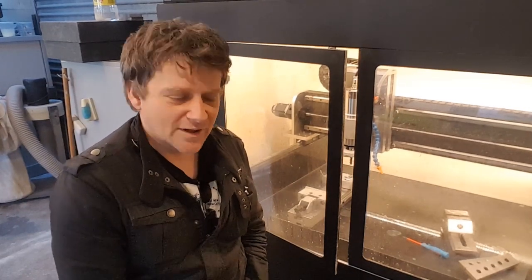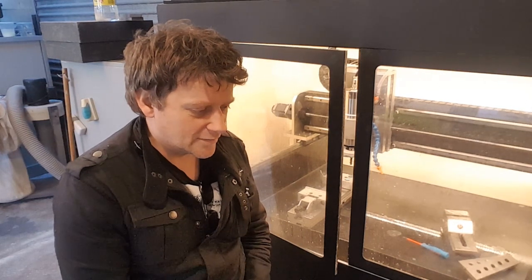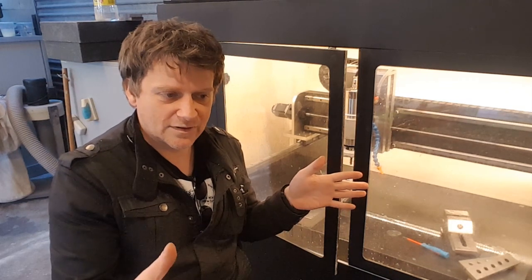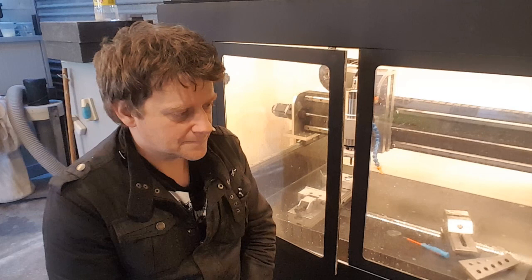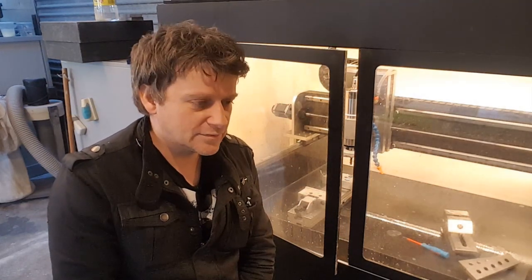Hey, welcome to my new video. This time I'm going to be improving my flood cooling system and the chip collection system. I'm going to be replacing the tray I made with a complete cover made out of 6mm thick acrylic, which I'm going to be laser cutting quite soon. And I'm going to be replacing my coolant pump with something slightly more powerful.